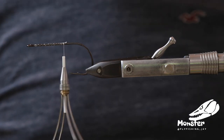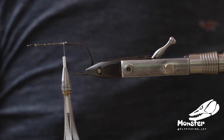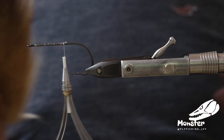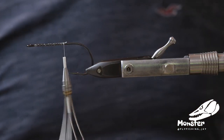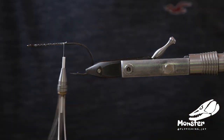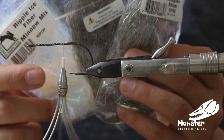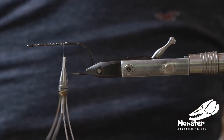Hey guys, today we tie another pike fly and we'll do a little bit with bucktail. Natural colors: white, grey, and dark grey. We also use a bit of ripple ice fiber in the same colors. So it'll be just a small baitfish pattern, really natural looking.